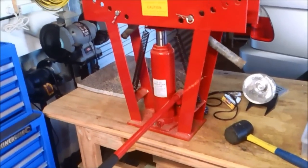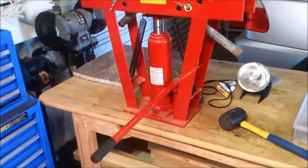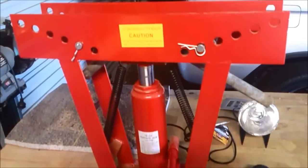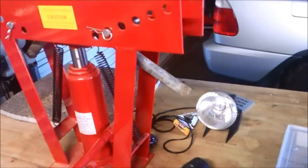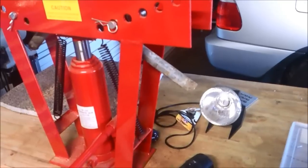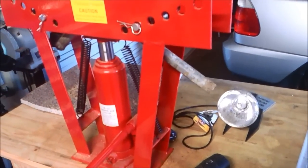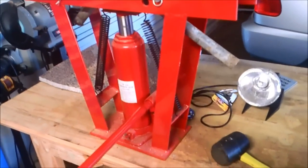Today we're going to be bending a little bit of pipe just as a demonstration. I really don't bend pipe that much. What I've got here is some scrap pipe in the bender. I do not have any of the ends plugged with sand or nothing — it's just straight pipe. It's thick. I really do believe that you can bend pipe with these type of benders without kinking them.